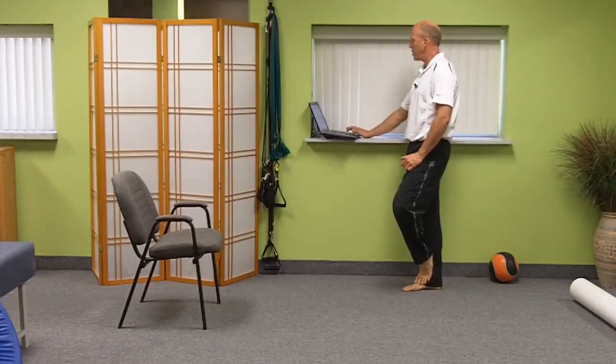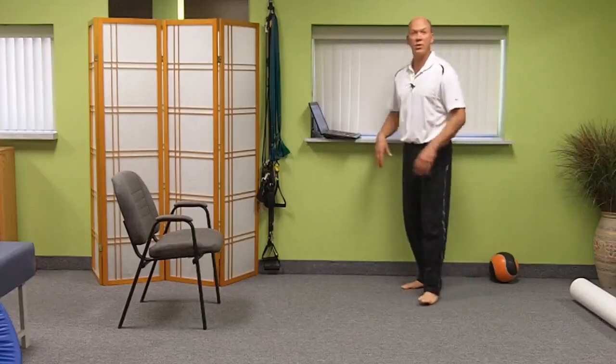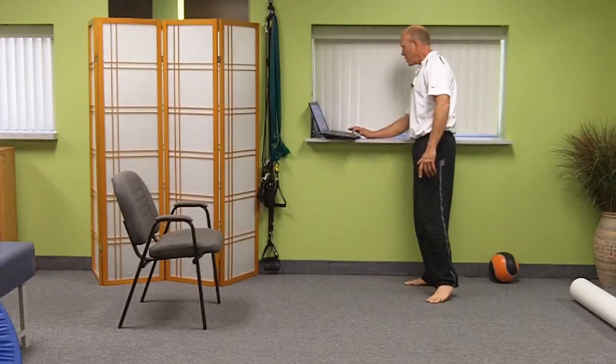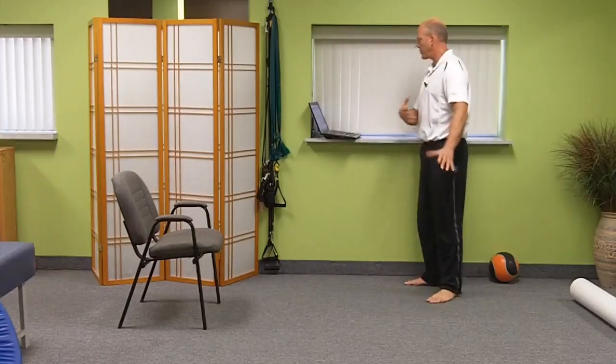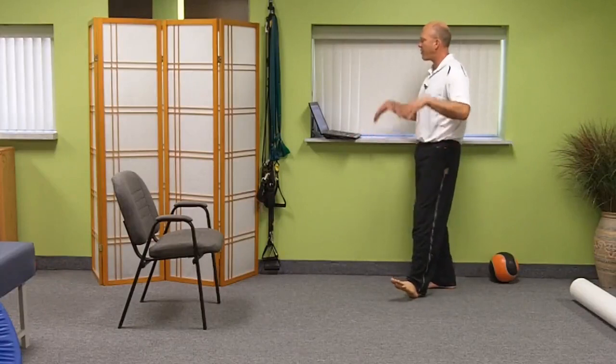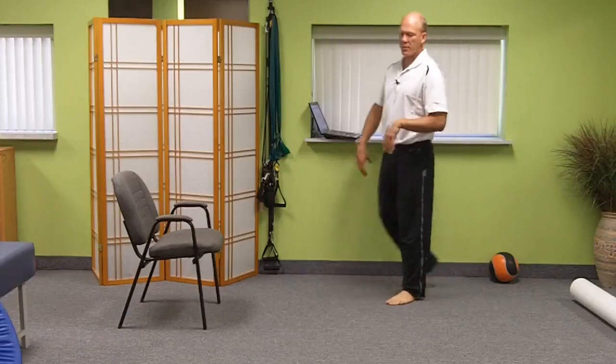Should you breathe in or out when coming up in the push-away lunge? I find that the inhale gives me more natural anti-gravity feeling, because the diaphragm is descending and creating more organic pressure. But you should train it both ways.